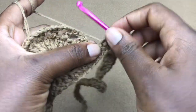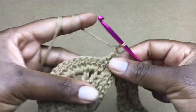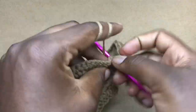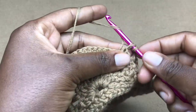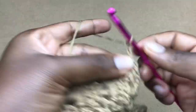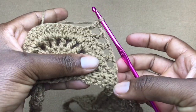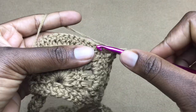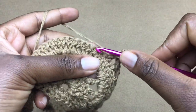This is where we ended with our first shell and this is where we are ending with our second shell. Turn your work and into the very first stitch work a double crochet, chain two, skip one, work a double crochet in the next stitch. Keep doing this — DC, chain 2, skip 1 — until you have 13 chain gaps, then skip the last stitch and work a slip stitch to close the row.